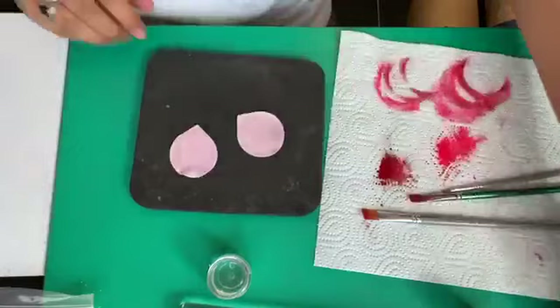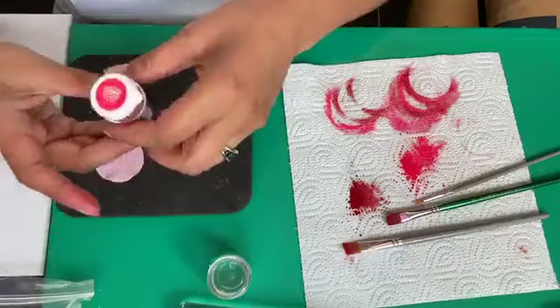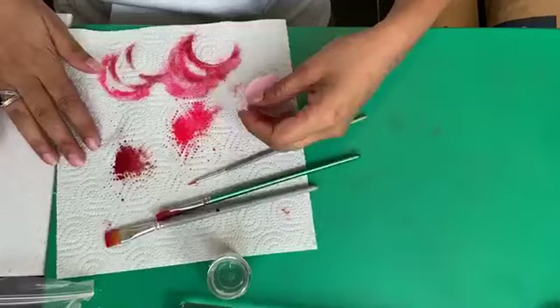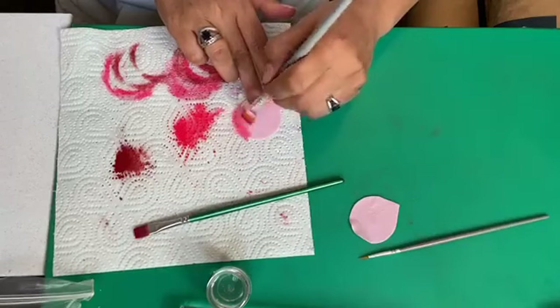Just to recap the colors: as a base, rose from Squares Kitchen as a gel color. For the inner petals, a mix of rose and cyclamen — three parts rose and one part cyclamen. For dusting, I'm using cerise from Edible Art for the edges because I didn't have that very vibrant color in Squares Kitchen, and then toning it down with rose dust from Squares Kitchen.